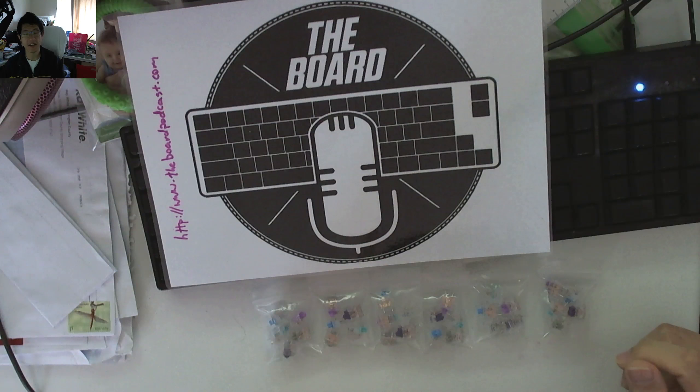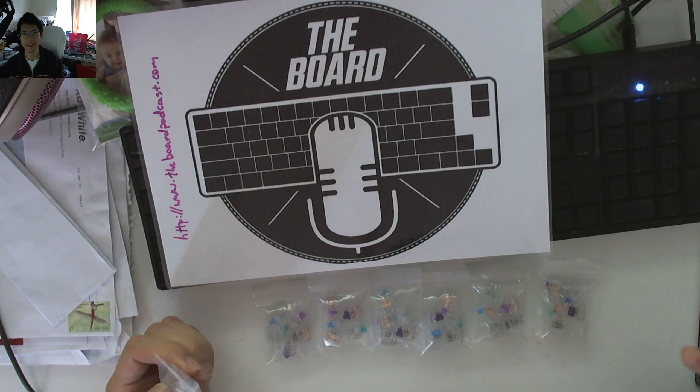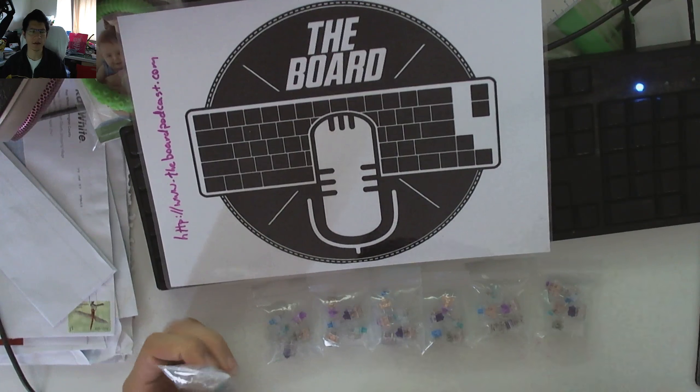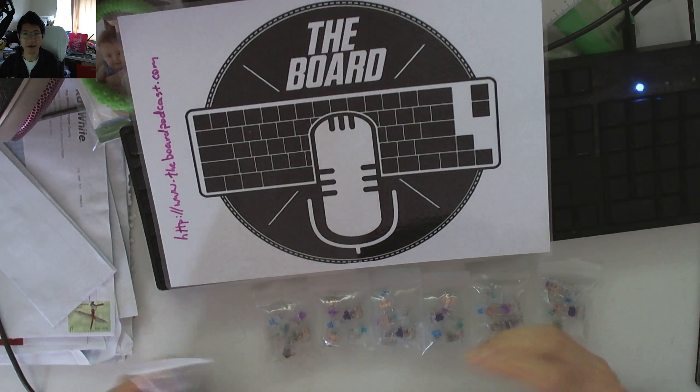There is a chance that you can win more than one of these, and I will be covering shipping to you at the lowest available price that Australia Post has for them. Unfortunately it's going to be untracked because it just gets too expensive depending on where you are. And if it does get lost in the mail, there's not much I can do about it — I've only got seven and I don't have any replacements.